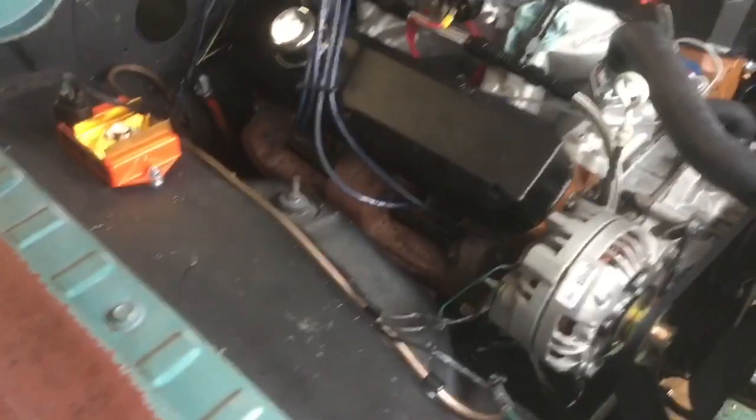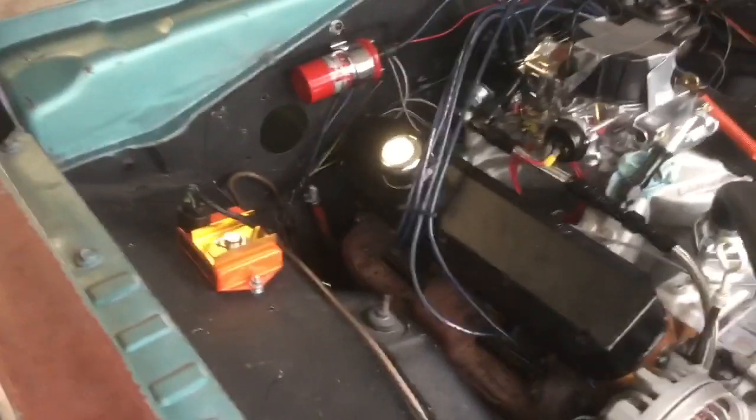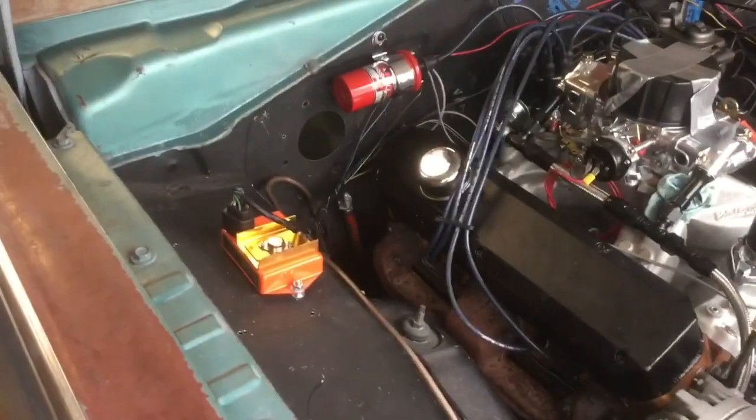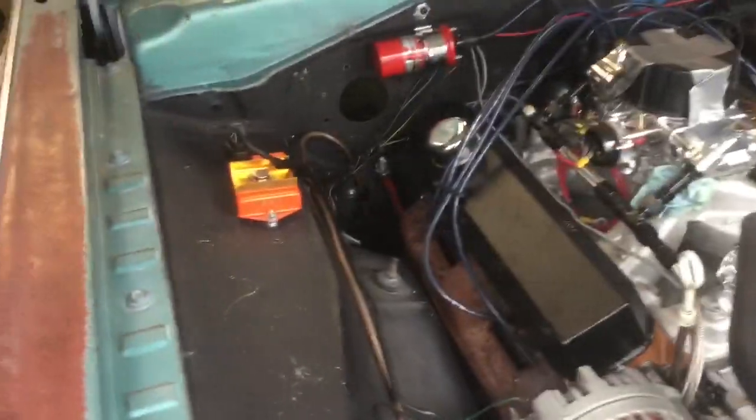I'd show you guys the trunk right now but the car is back here and it's kind of hard to get into the trunk with stuff on top back there. I'm really happy with how they did the fuel line — it's exactly how I wanted it. I was worried because I didn't want to buy too much or too little AN line, braided line, and AN fittings. Thankfully they figured it all out for me, which I was really happy about.